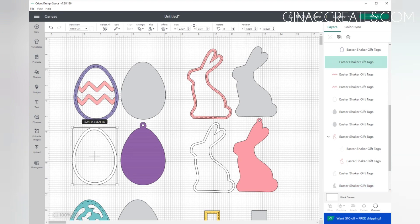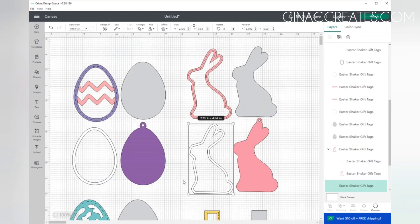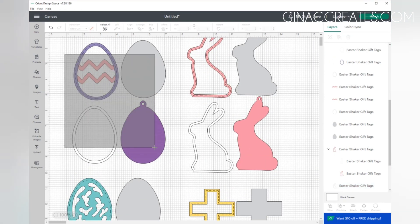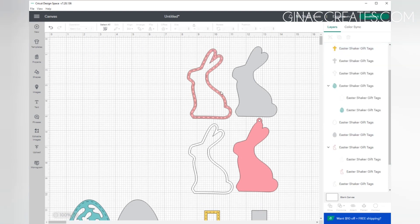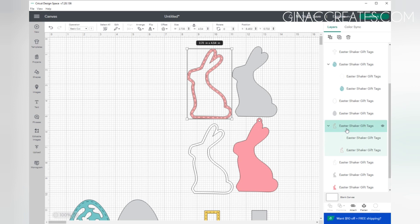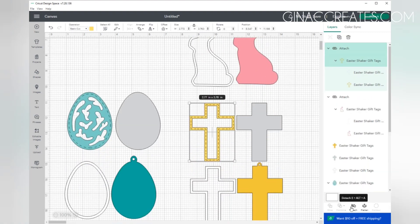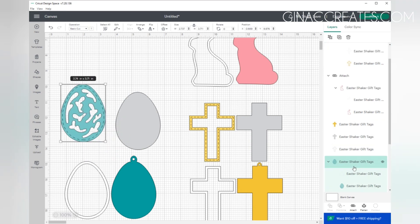The gray pieces are the acetate layers, and then all the white shapes are the outlines for the border of your shaker, and the color pieces are the front and back of the shaker. I'm going to turn off the eyeball for one design since I'm not making that one in this tutorial. The Easter bunny has dash cut lines around the whole border — I did this to give it a little more character and texture. If you don't want to use that, you can delete it, turn the eyeball off, or even change it to write with a pen to do different colors. It's up to you how you want your shaker to look. I like to give it a little texture, so I'm just going to have it cut on top of my cardstock.